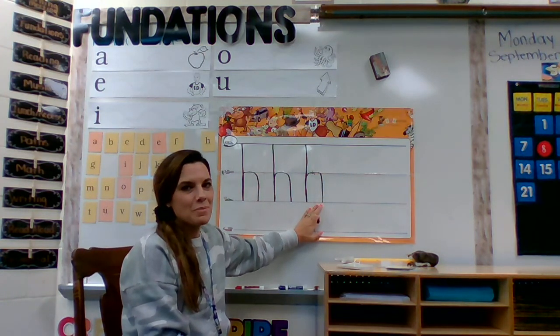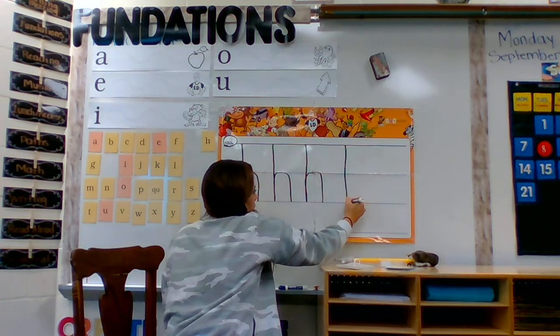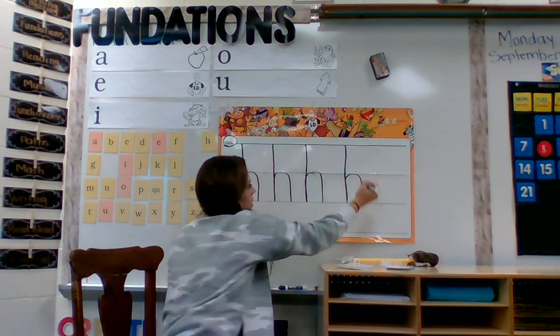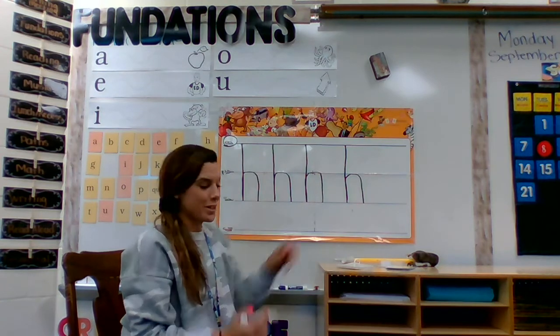Let's try it one more time. Start on the skyline, go down to the grassline, trace up to the plain line and make a hump. H hat. Good job, boys and girls.